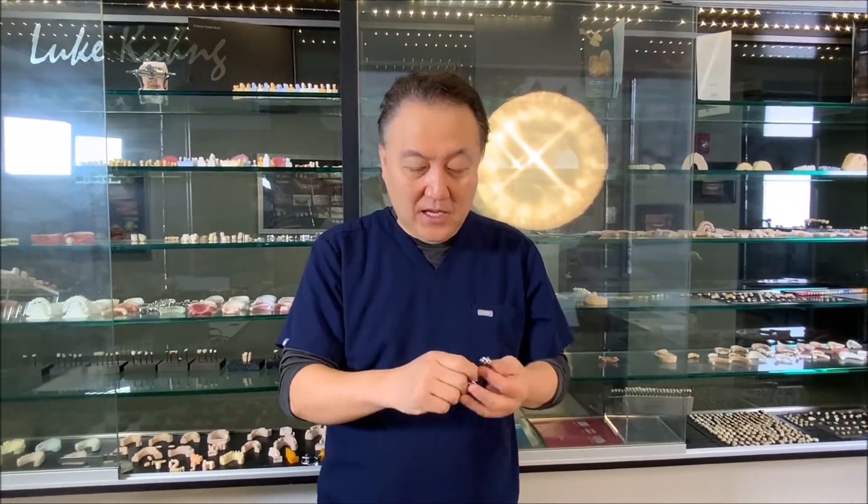Another problem with zirconia cementation: we cannot use fast-setting cement — we must use slow-setting cement. When placing six units, we have to be very careful. Regardless, I don't like those cementation situations. A year later a patient calls saying their bridge is falling apart — like a roof collapsing. That's why Seven Star eliminates Type 8, makes it thinner and lighter.